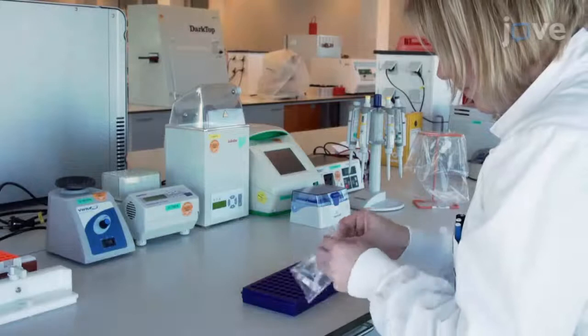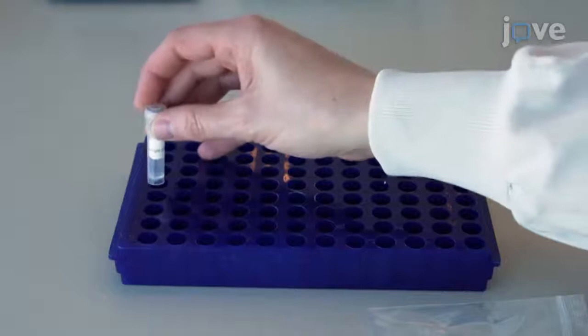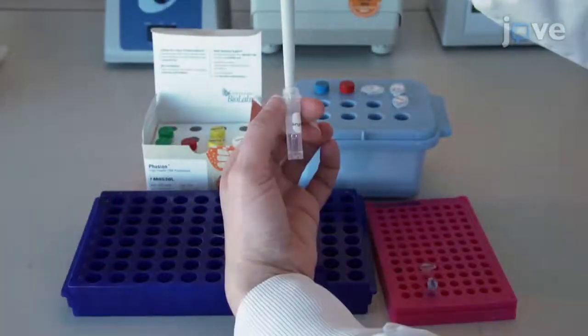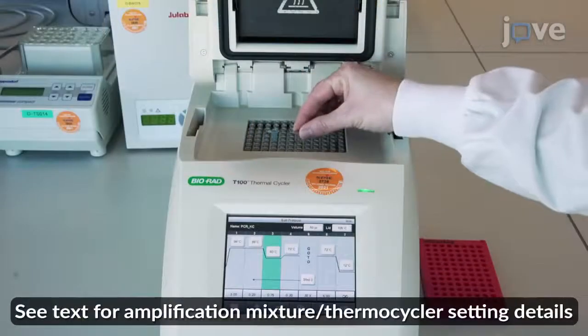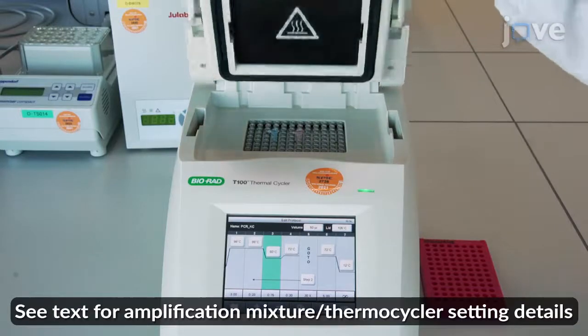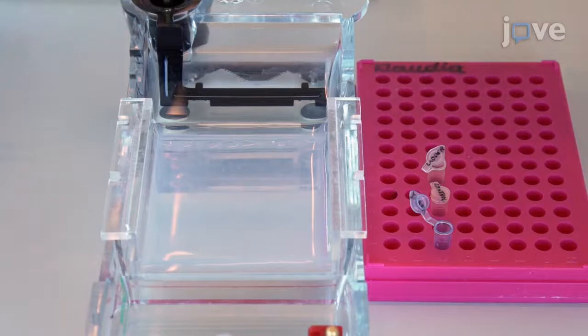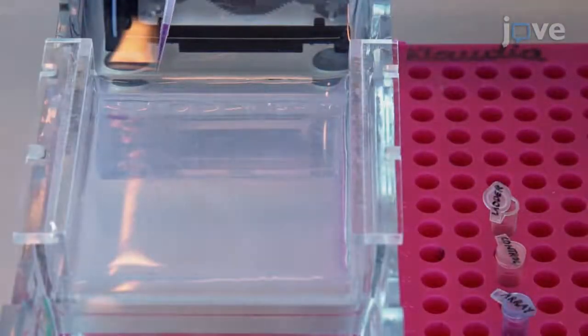After obtaining a single crRNA array for multiplex genome editing experiments as synthetic DNA, prepare the PCR amplification mix and load the array into the thermocycler for amplification. To analyze the PCR products by electrophoresis, run the samples on a 0.8% agarose gel at 5 volts per centimeter for 40 minutes, with a DNA ladder with DNA fragments ranging from 100 to 10,000 base pairs.